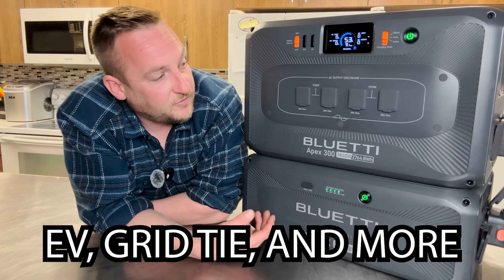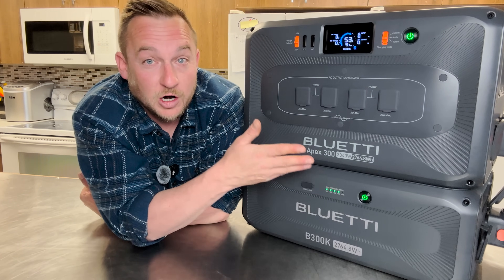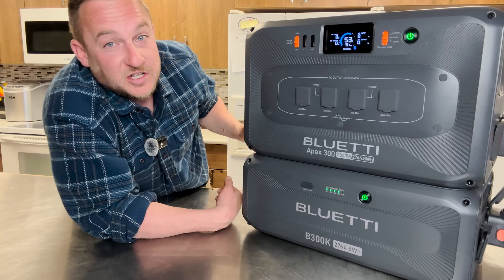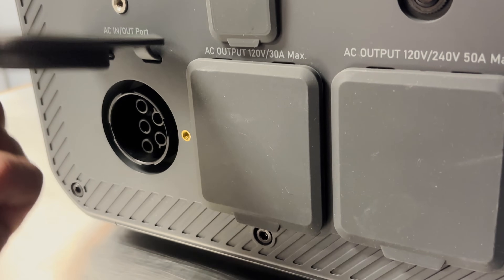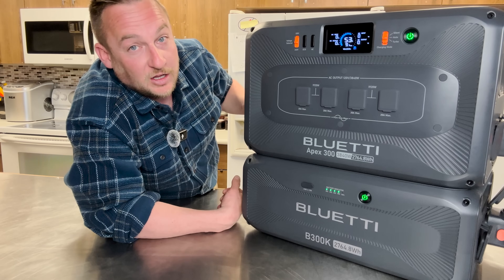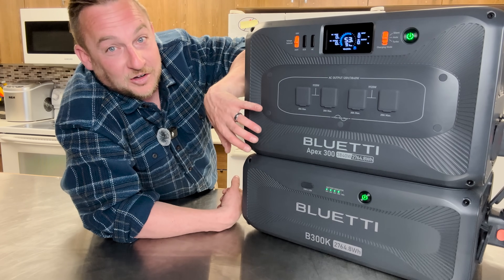If you have an electric vehicle, you can charge this with 11.5 kilowatts of charging, and it has the industry's leading 50-amp bypass. So if you have the grid tied into this and you're charging something like an electric vehicle, it will bypass and take the grid through this unit at nearly 12 kilowatts if it's too much for just the off-grid system to handle.